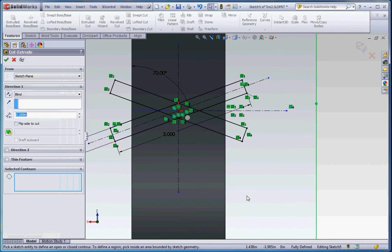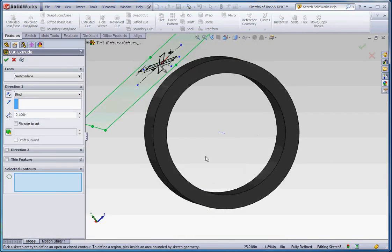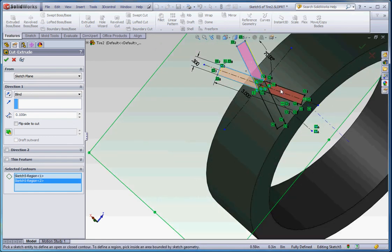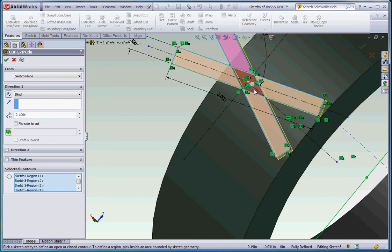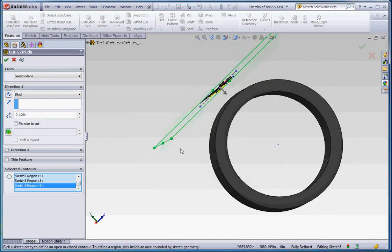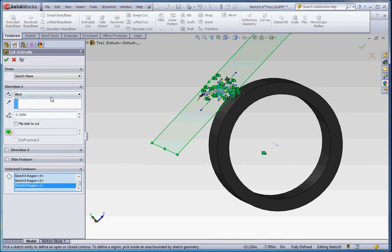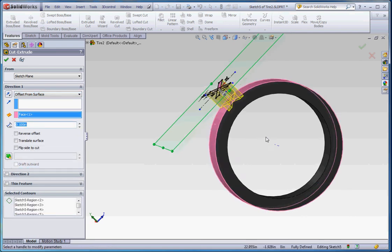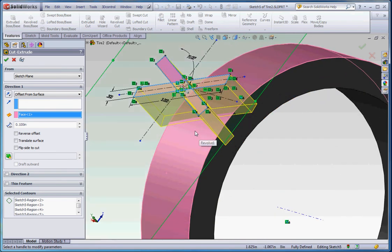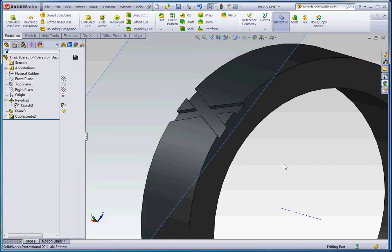Let's do an extrude cut — it's going to go down a certain distance, but we want to select our contours first. Select everything here including the middle — we have all regions selected. It's only going to go down a little bit, not cutting into a void. Here's the key option: go to offset from surface, click on that surface, and you'll notice it's cutting in just a tenth of an inch. What it does is go up to that surface and then cut a tenth of an inch into it. That looks pretty close to what we want.